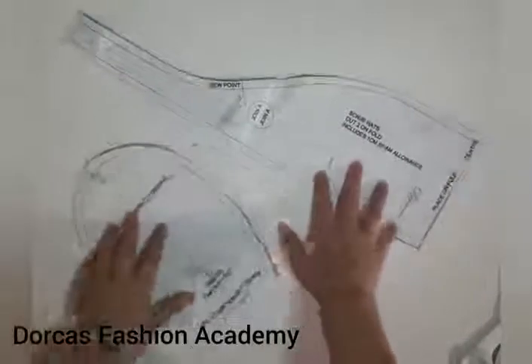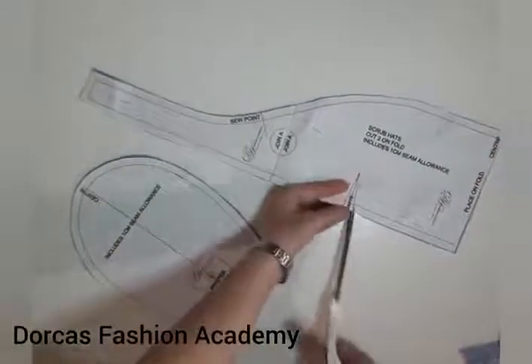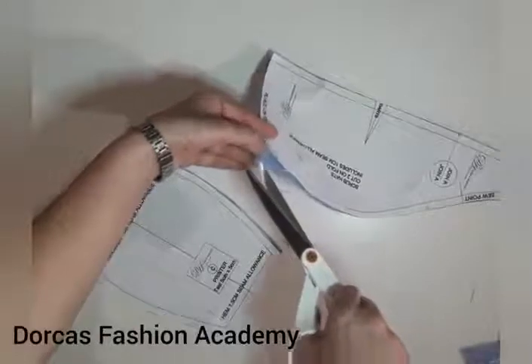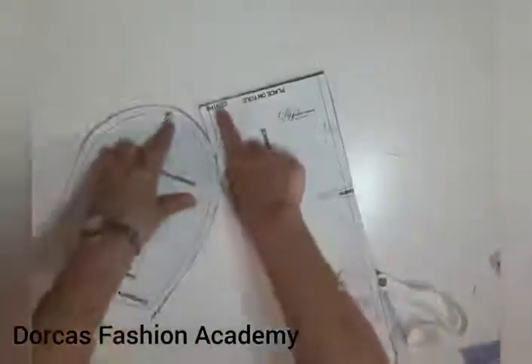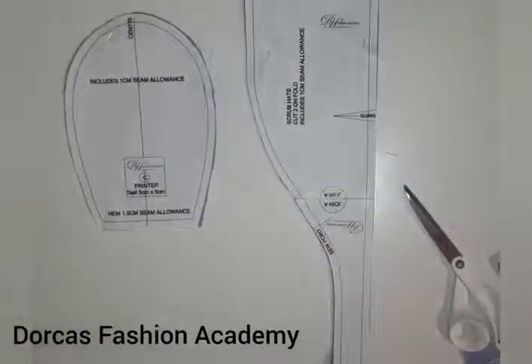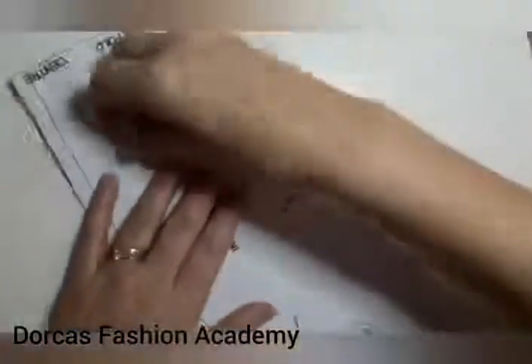So now we have two pieces: one short one and two long ones which have been cut on the fold. You have a dart, a sew-from point, and a center point. You have to do your notches — a little notch on either side of the dart, and a little notch in the center of the curved side. This would be the center that joins to our other piece, and the sew point. This is very important because this is where we're going to start sewing. At the top we also have a notch in the center point. The center will join and the sew points will join at the bottom.